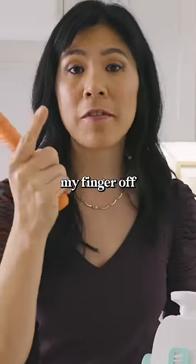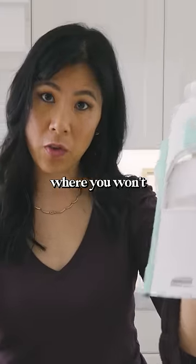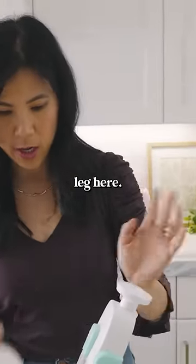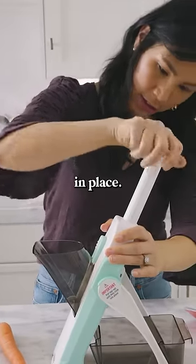So there was one time I almost sliced my finger off chopping a carrot. This is a mandolin where you won't cut your fingers off, so I'm gonna test it. This piece is supposed to sit nicely and firmly on this leg here — stick it in. We're gonna try slicing it first. It locks in place — oh, that makes it easy.